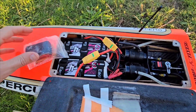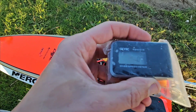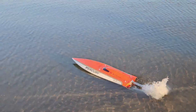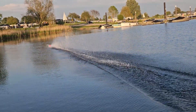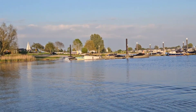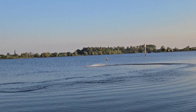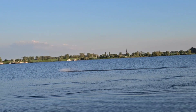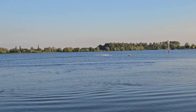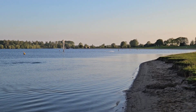Time for the second run. Switched up the lipos, going to reset the speed record. Let's see — that was a nice speed one. Let's see. There we go.